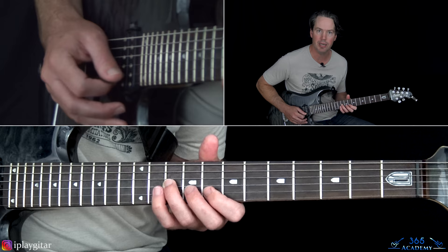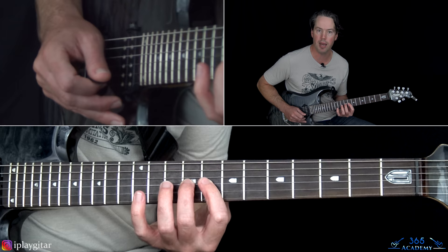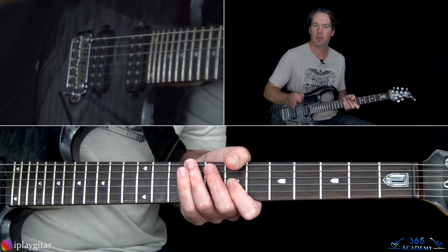Then play 10 on the G, pull off to 9, pull off to 8, slide down to 7, and add a couple of bar dips on it.